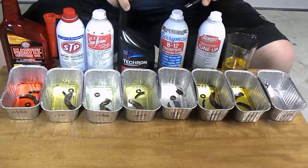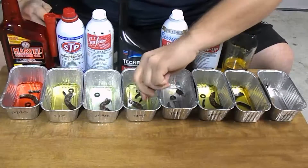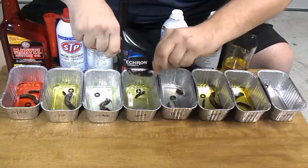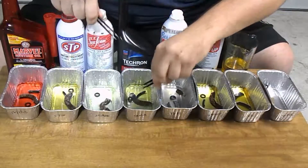Coming up on the Tecron — I know I forgot to do it on the 24-hour test, so I'm going to go ahead and do it now. It looks like it's fine. Tecron hasn't done any damage to any of the gaskets. All the gaskets seem sturdy, no problems there.